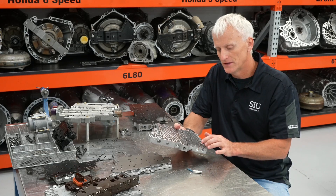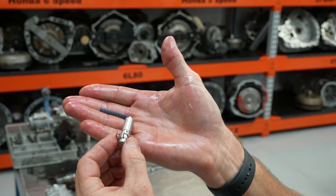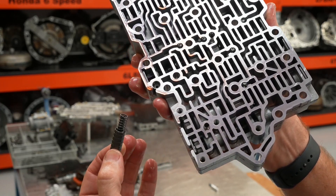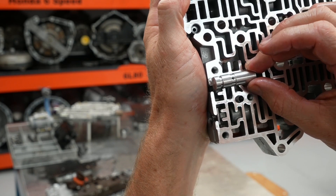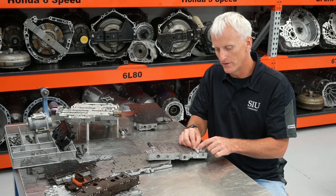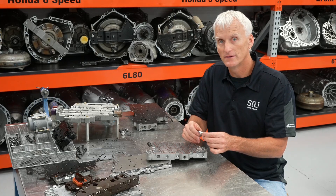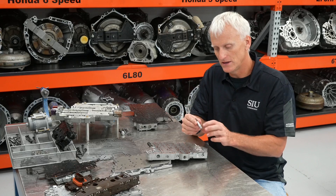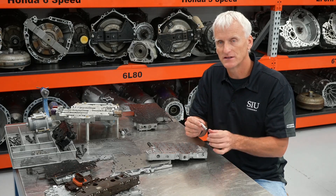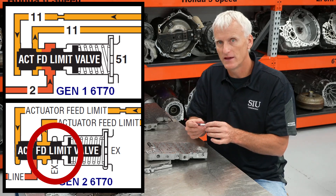Transgo does on the 6F and 6T series first generation transmissions - they put a little blow-off valve in there. This blow-off valve is basically just a spring and a check ball. You take the isolator valve circuit out and put this blow-off valve in its place. If solenoid feed or AFL pressure ever gets too high, it's going to lift that ball off of its seat and exhaust all that excess pressure, protecting the transmission from excessive pressure going to the solenoids and thus controlling high line pressure to the clutches and torque converter clutch. This is something you need on Gen 1 units because they don't have an exhaust on the solenoid regulator circuit. On Gen 2, Ford and GM became aware of that and modified their transmissions so the AFL circuits now have exhausts.